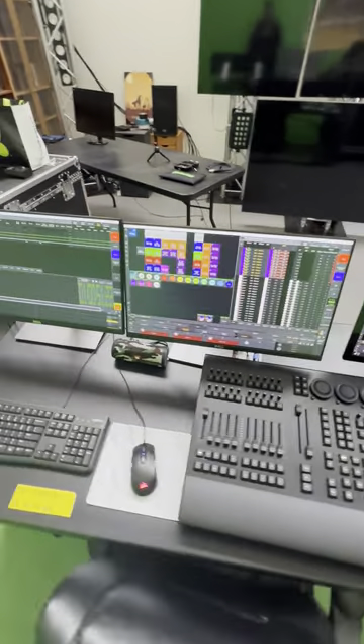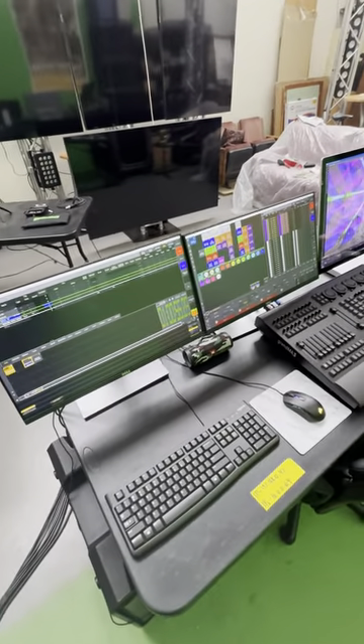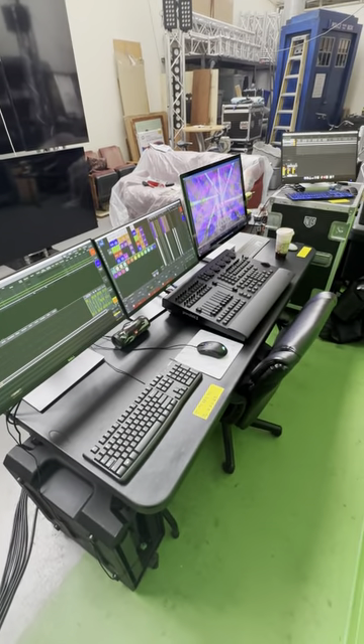I'm going to make a video about my base MA3 file and how I've been working on it. But I just wanted to keep you guys updated in the meantime.